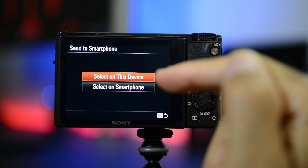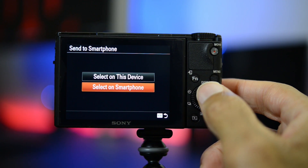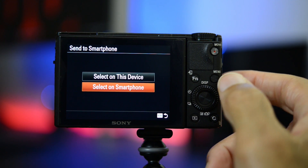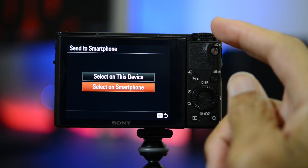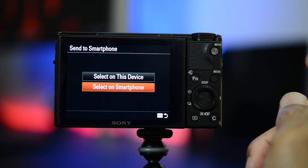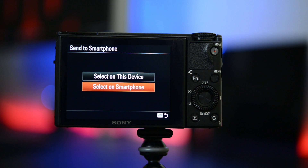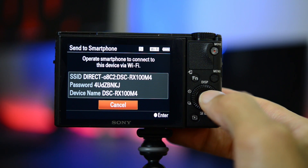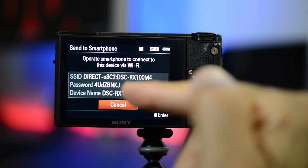Now when it says 'select on this device' it means this camera — I've seen a few people confused by that. Down here if you say 'select on smartphone' you will basically use your phone as a browser to browse the pictures that are still on your camera, then you select them using your phone and they get sent that way. This is actually my preferred way of doing it. You may prefer the other way, but I just like this method. If you go to 'select on smartphone,' the camera goes into Wi-Fi standby and it shows the camera's SSID and password.